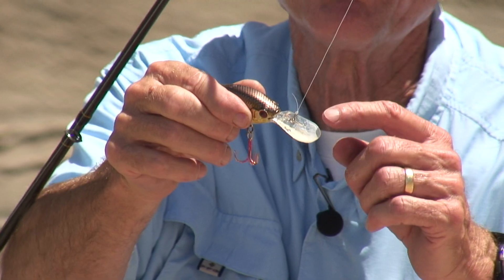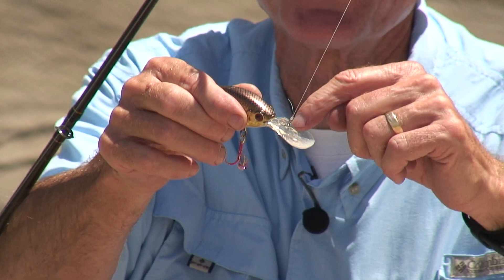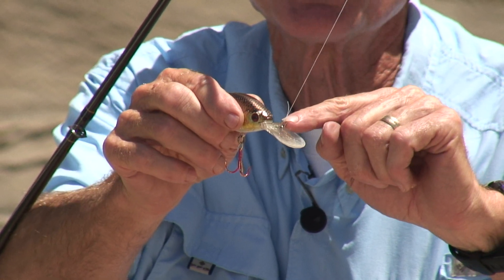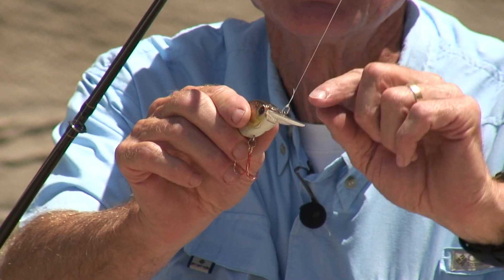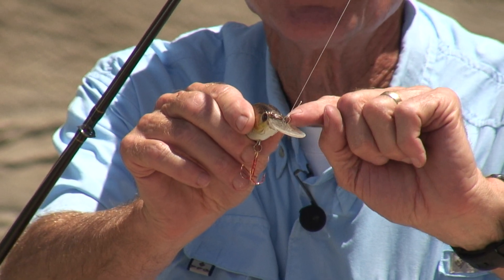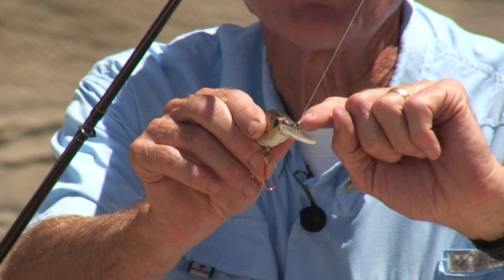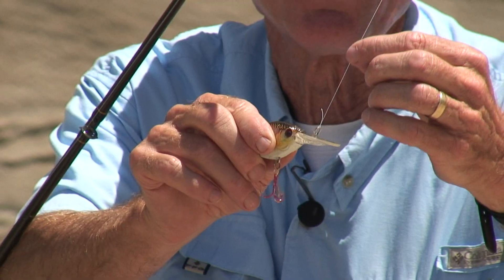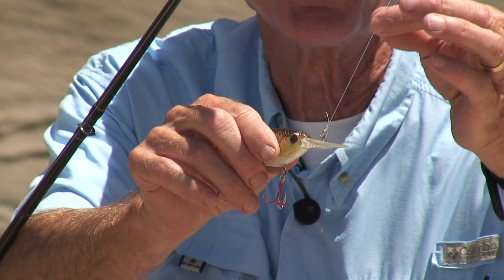To rig one of these, on the bill there's an attachment point. Sometimes there's just one little hook to put the line through. Sometimes there's a split ring like this one — this is an oval split ring. Just tie your lure right onto that split ring with a clinch knot or a palomar knot and you're in business.